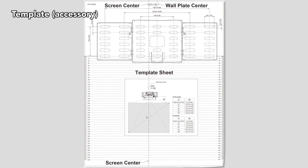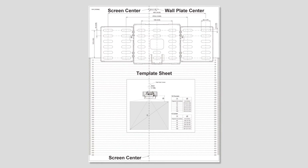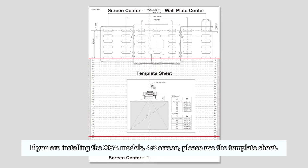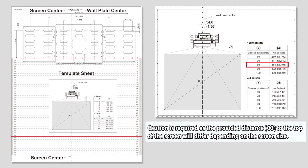Use the template provided to determine the positions of the wall holes. The center line of the base fitting will be 34.6 millimeters to the right of the center line of the projection screen. Next, for the WXGA model, use the 610 screen table on the template to reference the position of the fitting. As this is an 80 inch screen, the distance between the center of the base fitting fastening hole closest to the projection screen and the top side of the screen will be 354.3 millimeters.